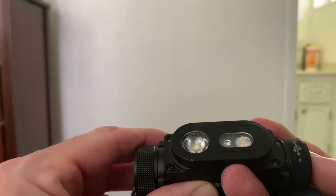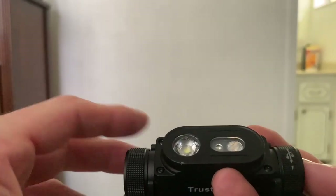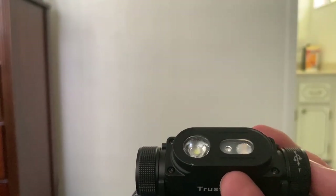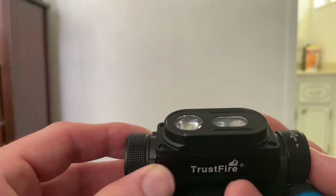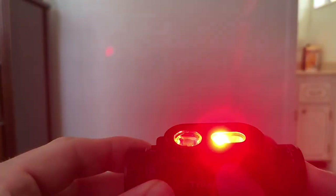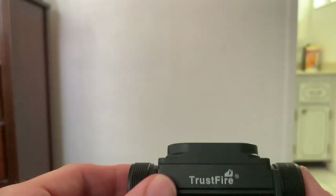This headlamp also has a lockout mode. To activate it, hold the button down for three seconds — the light will turn on briefly and then flash, indicating the H6R is now in lockout. If you press the switch while locked, it will just flash again to let you know it's still locked. To exit lockout, hold the button down again for three seconds — you'll see the flashing red light again, which means lockout is now off.